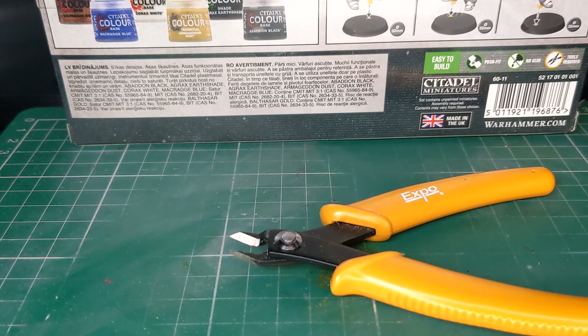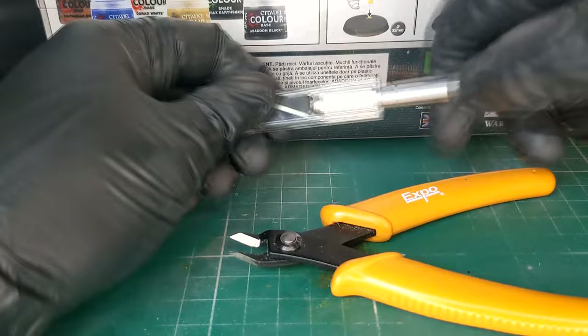You will need at a minimum a set of clippers to free the models from the sprue, and either a craft knife or a mould line remover tool to tidy up the mould residue.